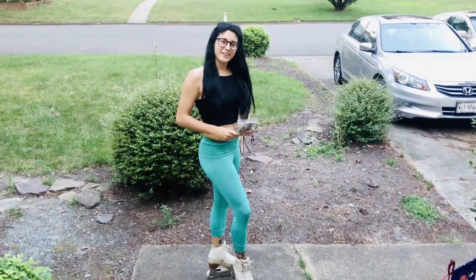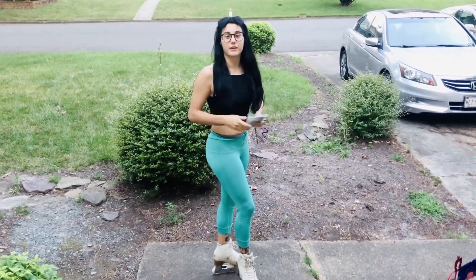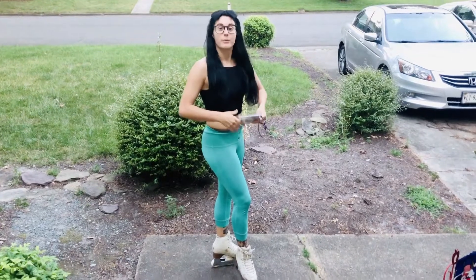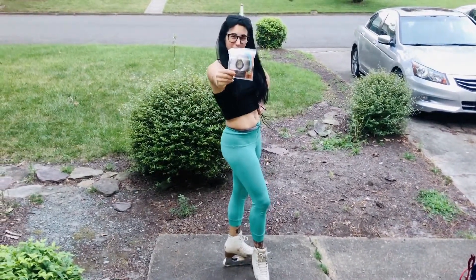Hi guys, Allison here again. Today we're going to be discussing one of my favorite products in figure skating, not only to train with, but to also use as a coach, and that is Champion Cords.